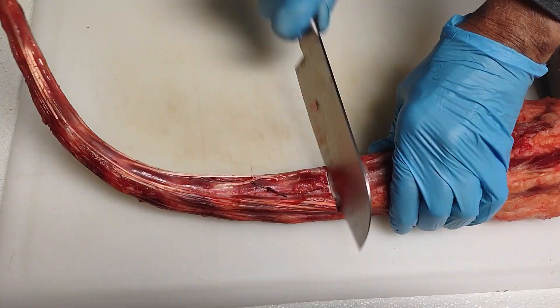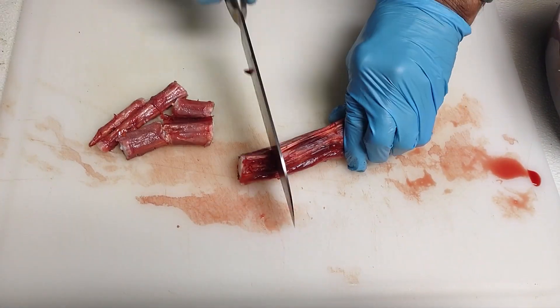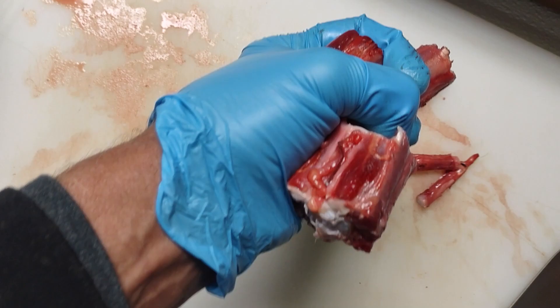Then work on that big oxtail — you've got to find it right between the joint when you want to cut those tails up. Just got to find that soft spot and get in there. I'm going to gather all that up and put it in the pot with the rice and the sweet potato and get that cooking.